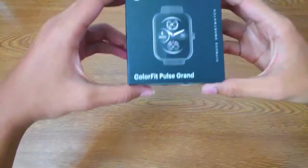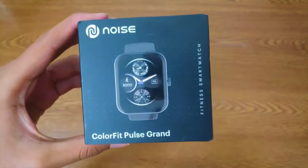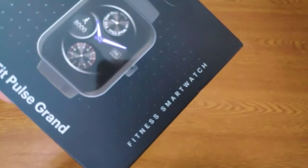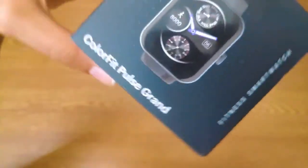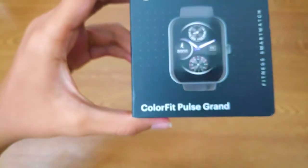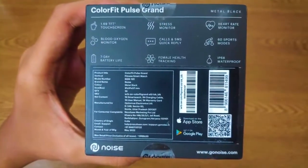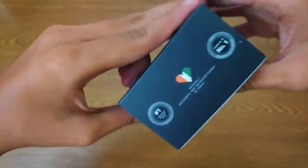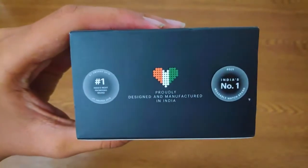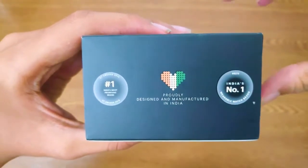Hi guys, in this video we are going to see the unboxing of the Noise ColorFit Pulse Grand. It is a fitness smartwatch. I bought it on Amazon for 2000 rupees, but now you can buy it on deal at 800 rupees. I'll share the link in the description. It has many features at a low budget and it's a purely Indian-made smartwatch. Okay, let's unbox this watch.